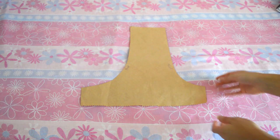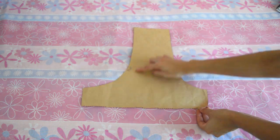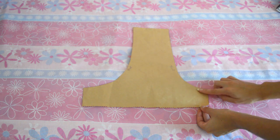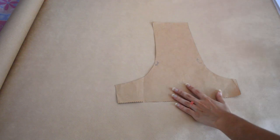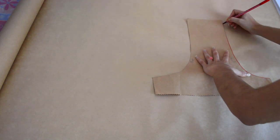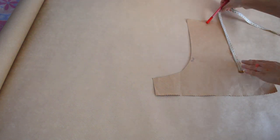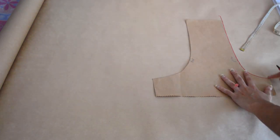Believe it or not, the pattern I use is this one. It allows me to create several different bloomers without having to make several different patterns, because the only things that stay pretty much the same in every bloomer are the back and the front curve. Therefore I like to have something to guide me on that. I'm showing you how I use this by drawing it on brown paper, but in reality I draw that directly on the fabric.